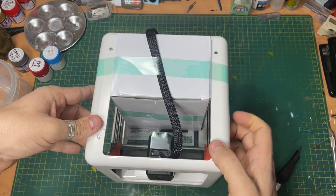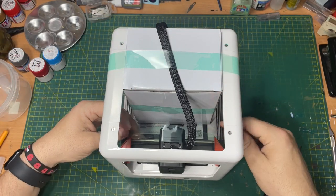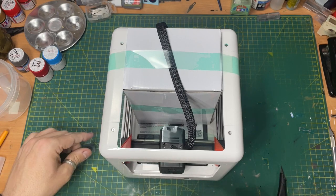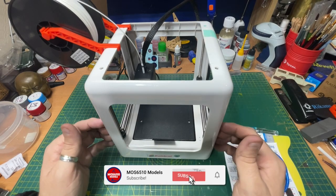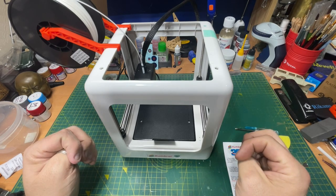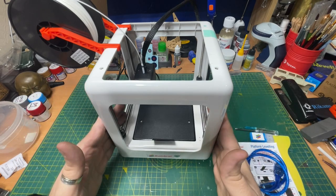Let's get the printer out so we can see what we're doing. There's the printer, it's all sellotaped up. I'm going to use my craft knife to cut through that and peel off everything. This is the brand new Humbrew 3D printer that they've just released this week — it was announced a few months back and we saw pictures of it at the Airfix Crater Day.